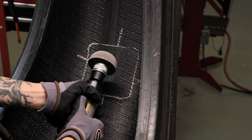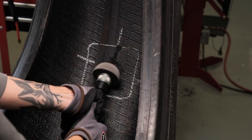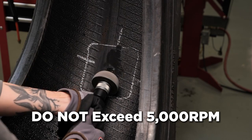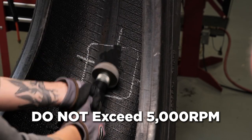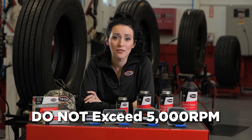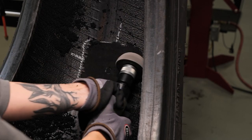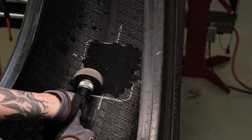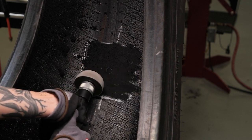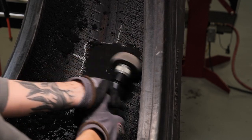Next, mechanically buff within the marked area using a low RPM buffer and an appropriate buffing wheel to achieve a smooth, even buff texture. Do not exceed 5000 RPM — if the speed exceeds 5000 RPM, scorching of the rubber surface will occur, which will greatly reduce adhesion of the repair unit to the inner liner. Buff the stem flush to the inner liner, then buff the rest of the marked area to a number one or two texture. Run the buffing wheel from side to side across the inner liner to prevent cutting grooves and promote better adhesion.